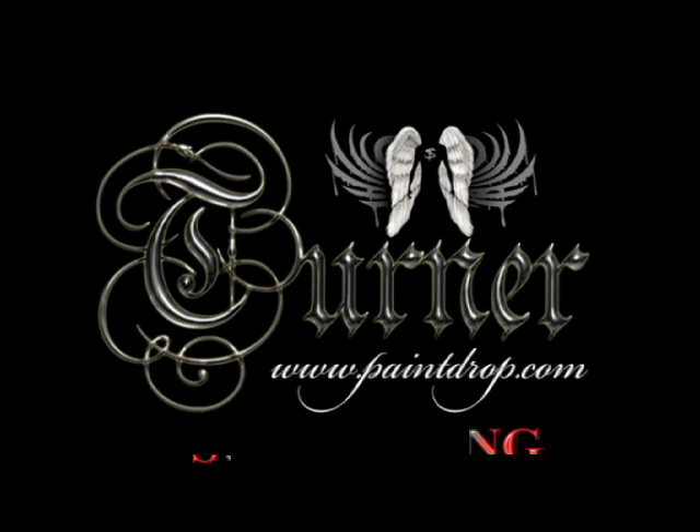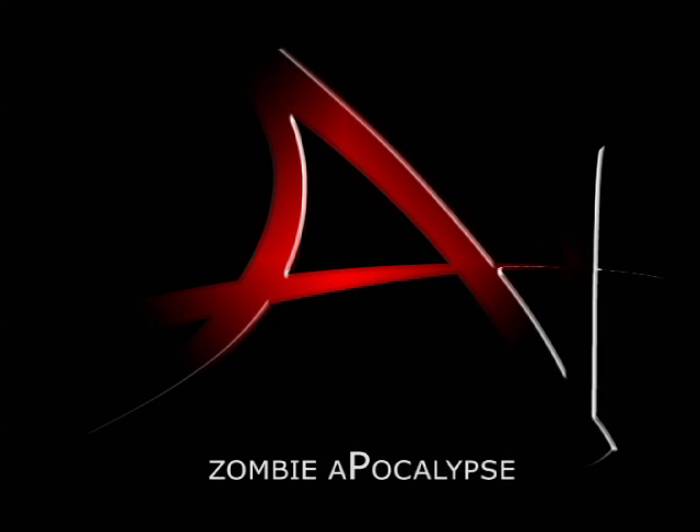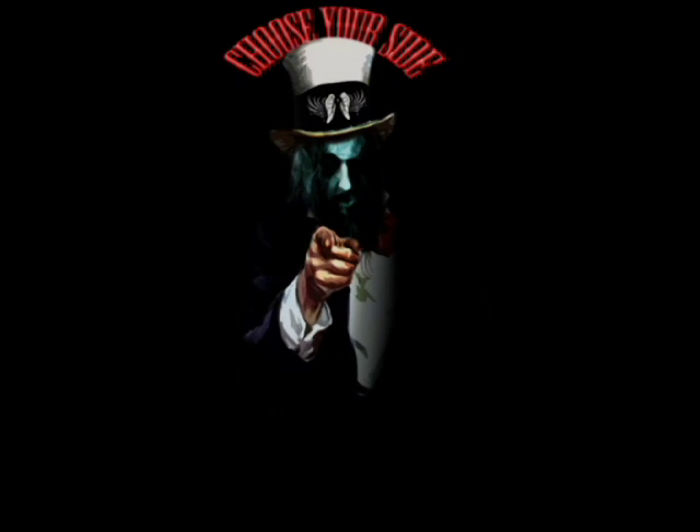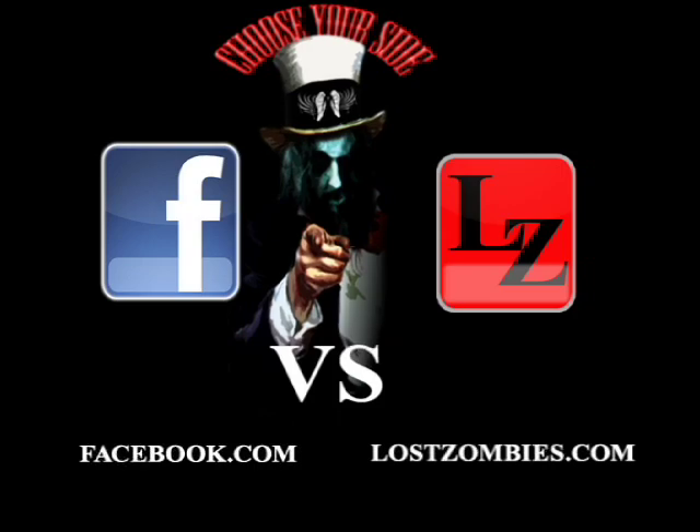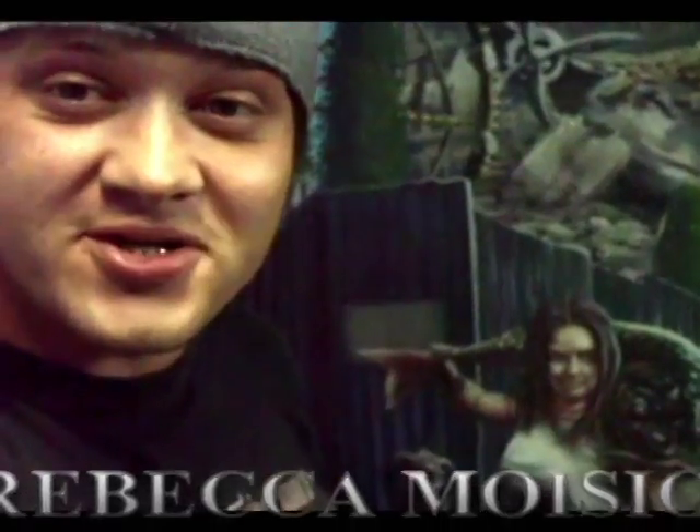Welcome to the latest Suggesting Turner Art Project: The Zombie Apocalypse. Today I'm going to show you how to paint Rebecca in a lot of speed, and I hope you enjoy it.